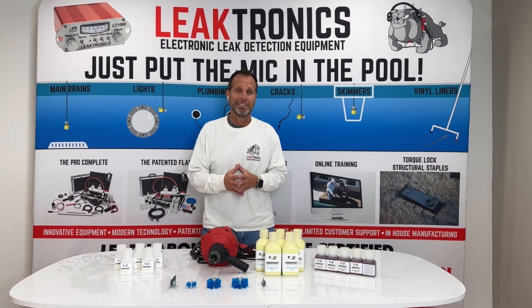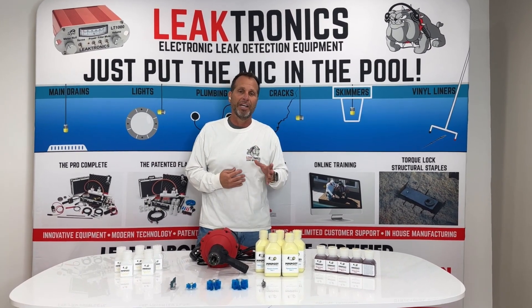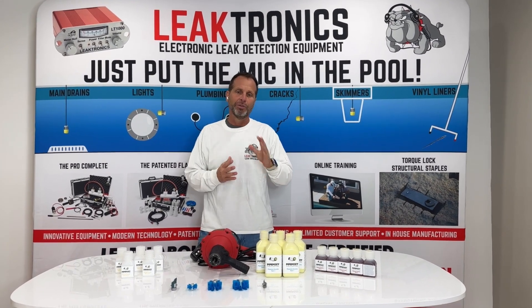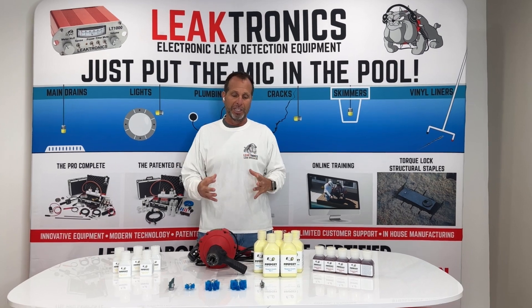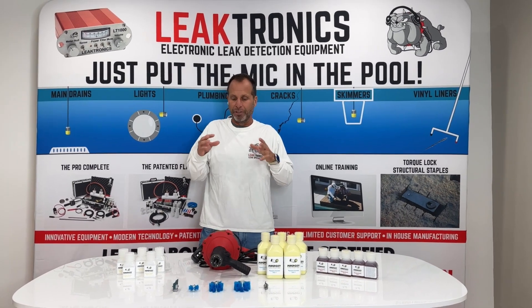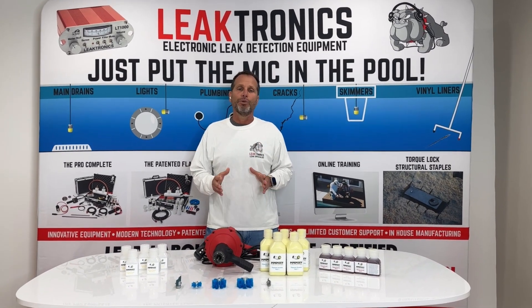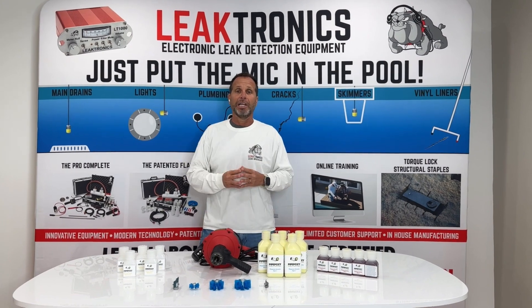Our biggest problem at Pipepoxy is that we're getting customers calling to find contractors in their area, and we don't have them. So we're reaching out to all of the guys that do leak detections, or want to learn leak detections and want to specialize. The average cost of a job that contractors are charging is $2,500 for about an hour's worth of work using the Pipepoxy system. Take a look and see how we get it done.